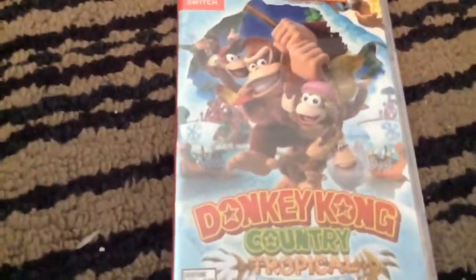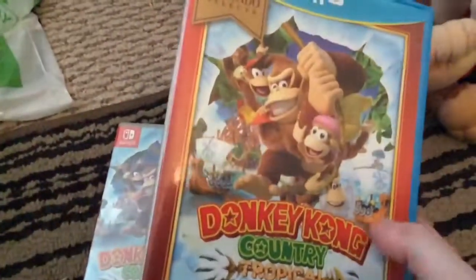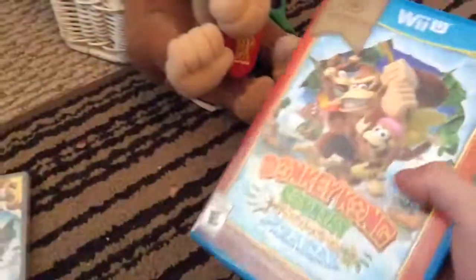You'll probably be like, damn, this game came out on the Wii U. I know, I know, this is the same game as on the Wii U, like four years ago. I did an unboxing for that video, go check it in the description below.